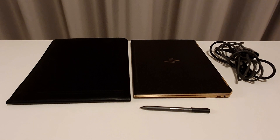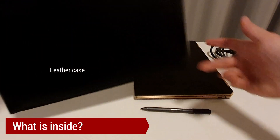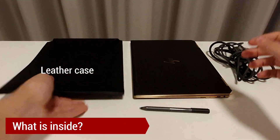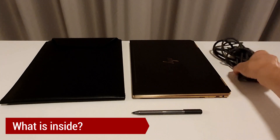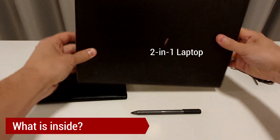I will start my review by showing what I got in the box with this laptop. A leather case, which I use a lot and find very nice and useful. A touch screen pen, a charger, and of course the convertible laptop.